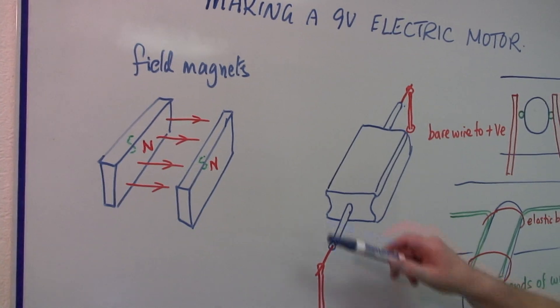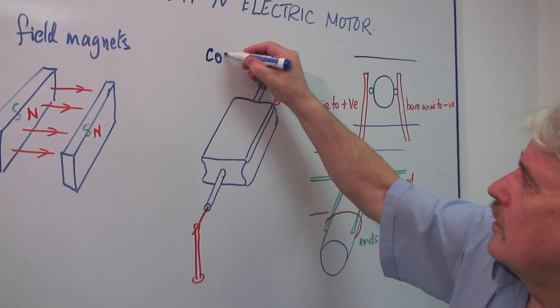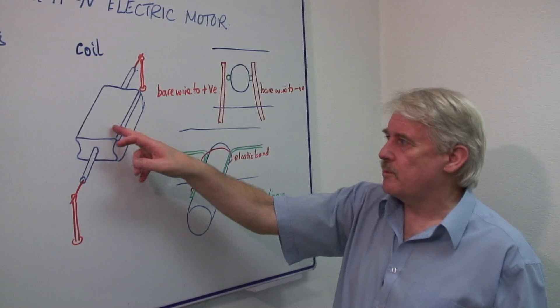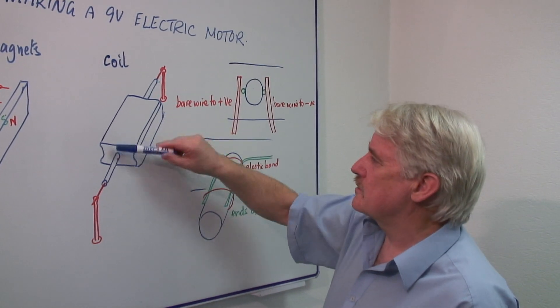The second component is this, which we call the coil. Now the coil is important because without that, the thing doesn't work. That's what we pass the electric current through. This is a former — this is a piece of wood.